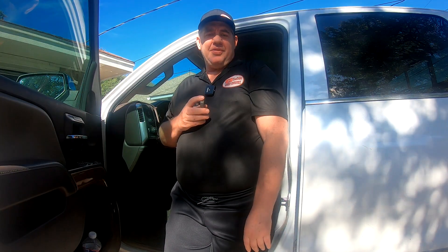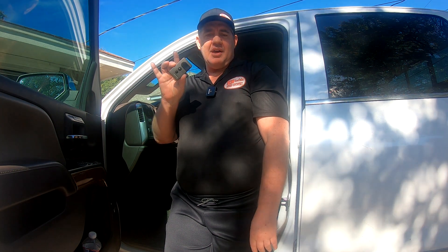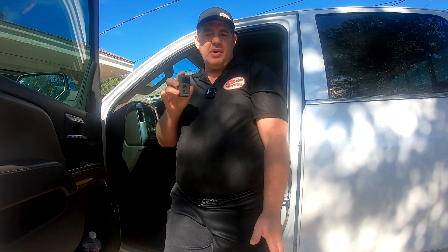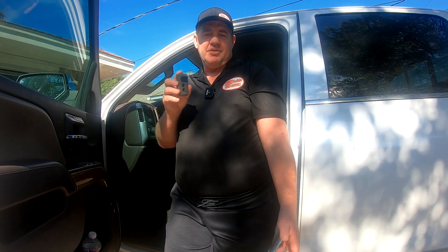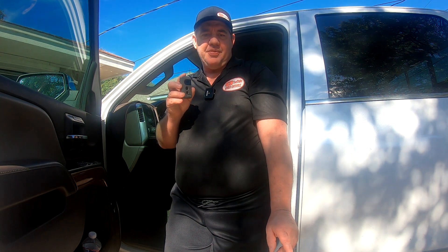Hey guys, today I'm going to show you how to program your garage door opener on a 2023 GMC Sierra. The method I'm about to show you is the most common method and you use your little handheld remote that came with your garage door opener. This method will work on pretty much any General Motors vehicles that uses the HomeLink system, but if for some reason this doesn't work, there is a second method where you use the learn button on your garage door opener and I will put a link to that down in the description.